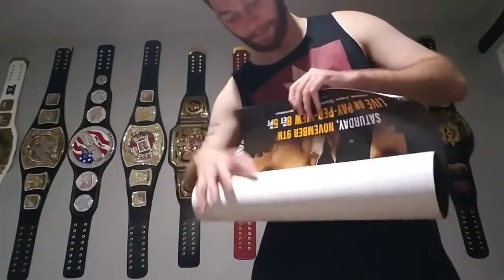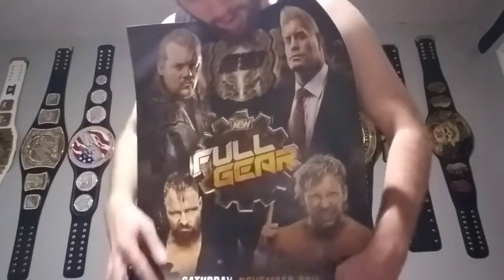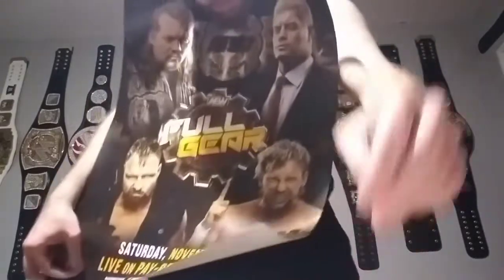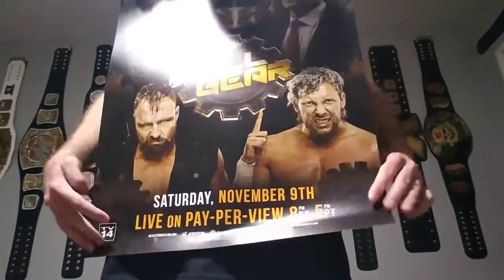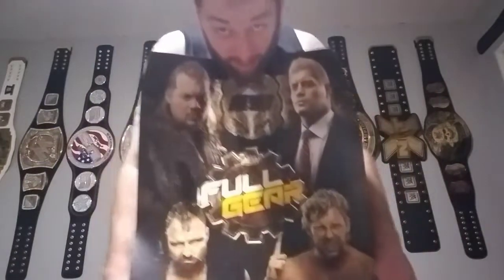So we got ourselves the commemorative exclusive Full Gear poster for the VIP guys. Right here we got Chris Jericho Le Champion, the American Nightmare Cody Rhodes — he got betrayed by MJF, so that was highly unfortunate — and then we have Jon Moxley as well as Kenny Omega. Very cool. November 9th, 2019. There's a bit of glare there. Hopefully this records well. I've only got 5% left on my phone.